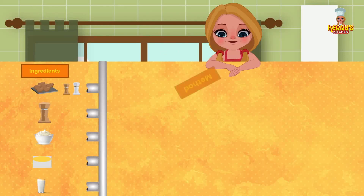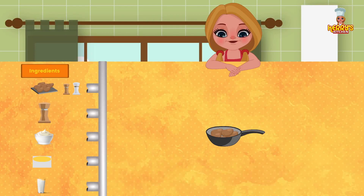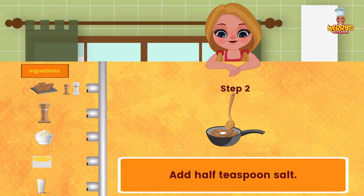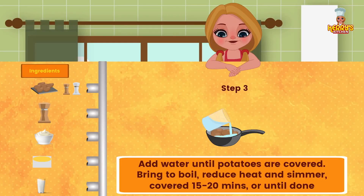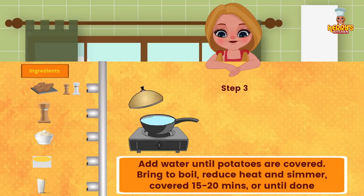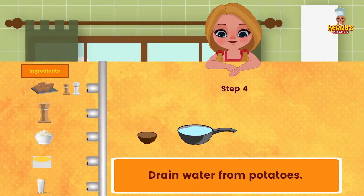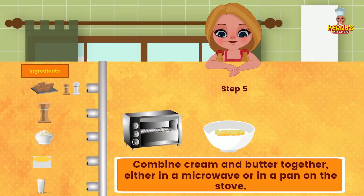Method: put potatoes in a saucepan. Add half teaspoon salt. Add water until potatoes are covered. Bring to boil, reduce heat and simmer covered 15 to 20 minutes or until done. Drain water from potatoes. Combine cream and butter together either in a microwave or in a pan on the stove.